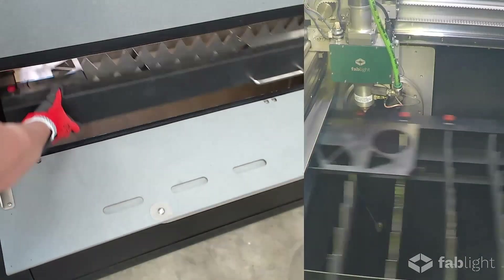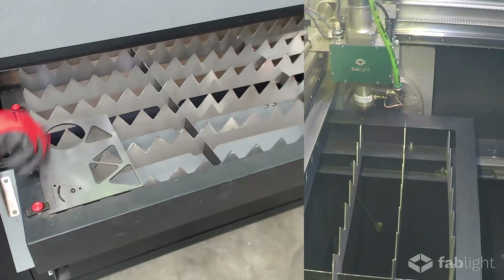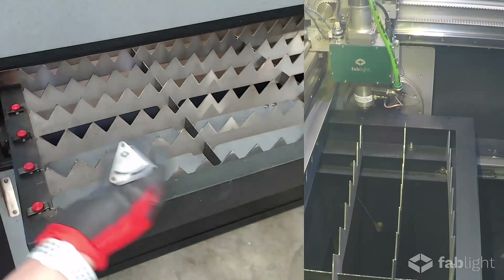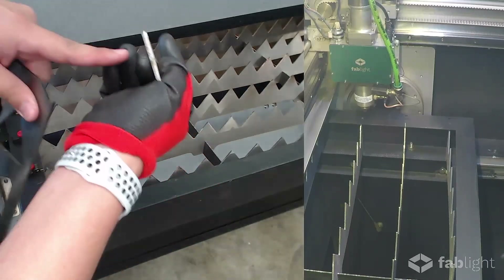Let's take a look at the part — we can see it still being held in the sheet. You can see all the excess material has dropped out cleanly and the part is ready to go. We can easily pull this part out by wiggling it to break the tab, which is only five thousandths of an inch thick.